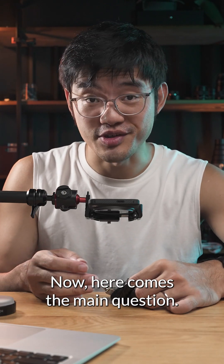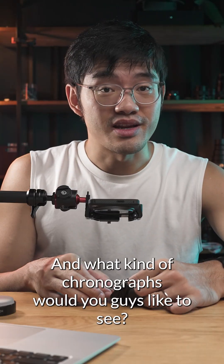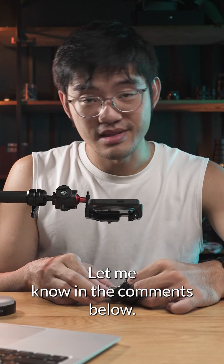Now here comes the main question: should I make a watch with this movement? And what kind of chronographs would you guys like to see? Let me know in the comments below.